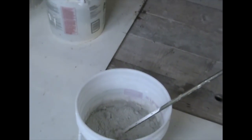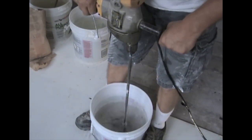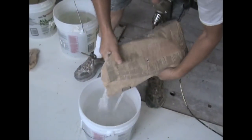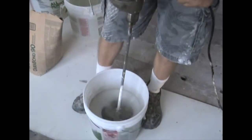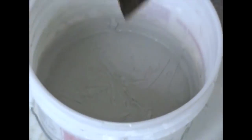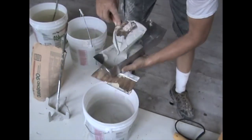I've been doing drywall now — this year is my 40th year. I just cannot get away from it. I've tried. I've got my own business, I've had many employees. But I just cannot get into the office and stop taping because I just don't like the way other tapers tape. I want it done my way. The consistency of this Durabond should be like a thick pancake batter. It's a little bit too thin right now, but it'll thicken up a bit as the lumps break down.